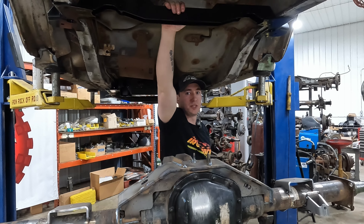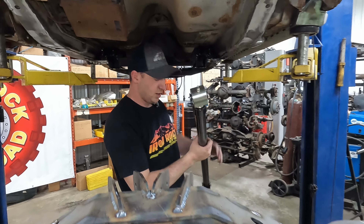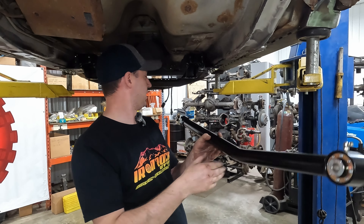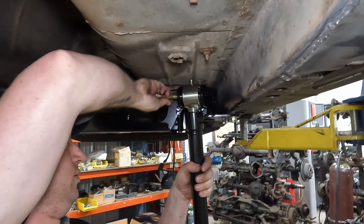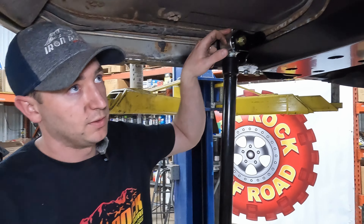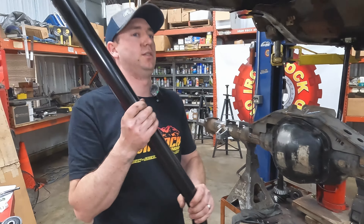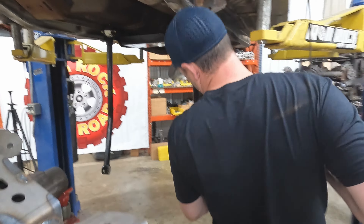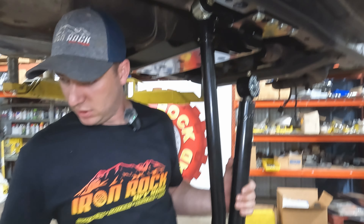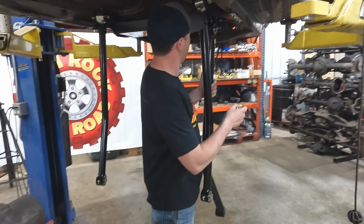We got our coil spring and shock crossmember in. Now we're ready to get all of our control arms in so we can attach our axle. We're going to get our upper control arms in — the flex joint goes at the frame side, you want the floor clearance bend pointing down, and make sure you have your grease zerk oriented. Be careful with the nut — zerk up — this one's touching the frame, yours might be a little tighter. You can snap them off pretty easy, so pay attention.